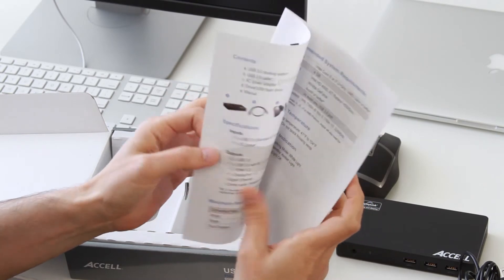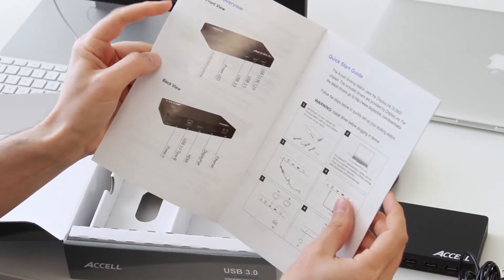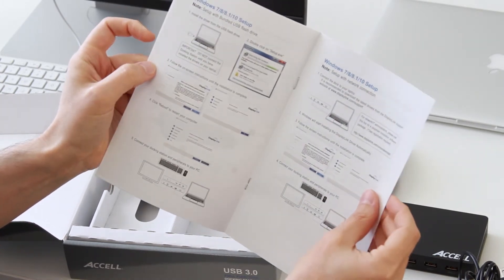This thing looks pretty straightforward, and I know a lot of people are just going to plug this in and ignore the manual. But if you have any questions, I'm guessing this is going to have the answers you need. So let's get to hooking this up and see how it goes.